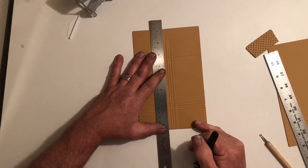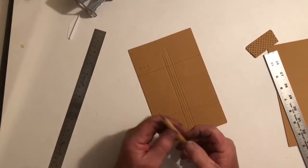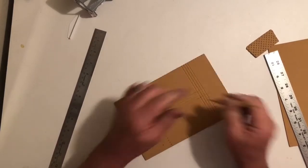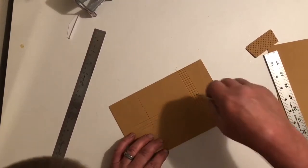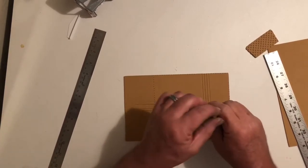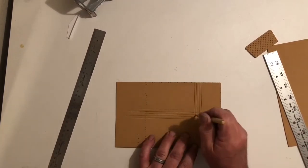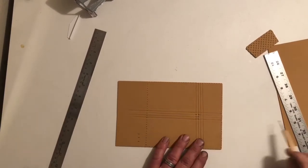At this point you have your biscuit but you don't have your button. That's where I found this little tool works for me — it came with a dry transfer kit. You just put it where the two lines meet, push it down, give it a little twist, and you've got your button. You can also use aluminum tubing that you sharpen, but this works best for me. Some people use straight pins and you can even paint them — that's a good option too.